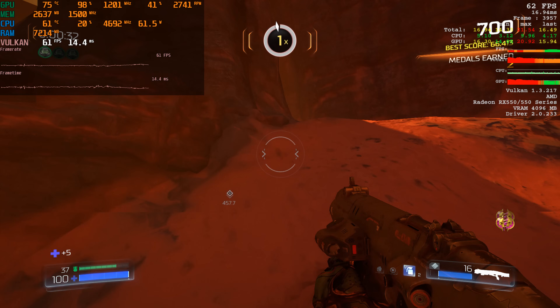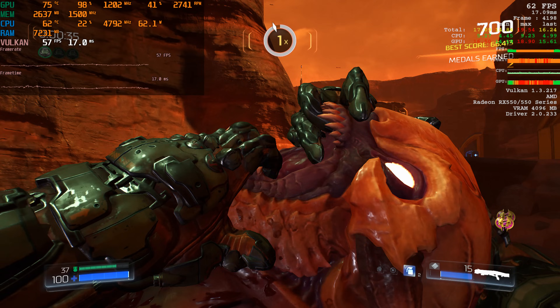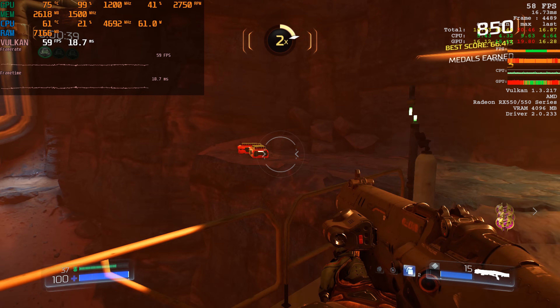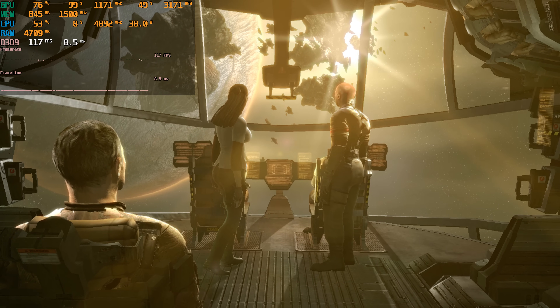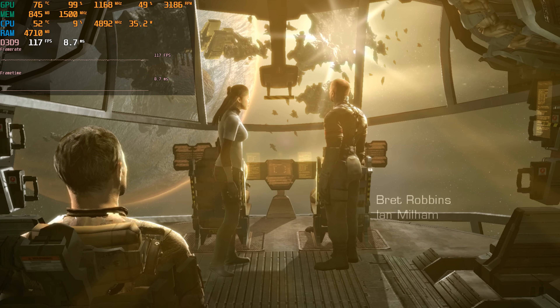Doom running at 1080p with medium details surprised me — it's sitting just below 60, sometimes hitting those sweet 60 FPS. Dead Space is an older game running really well at 1080p with all details maxed out, getting over 100 FPS.